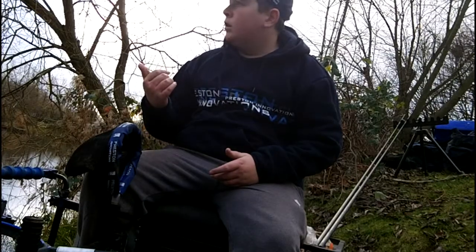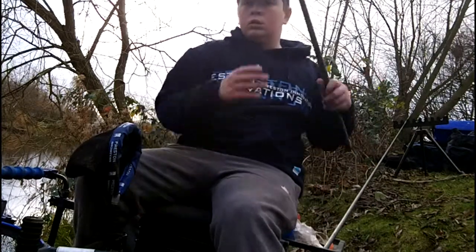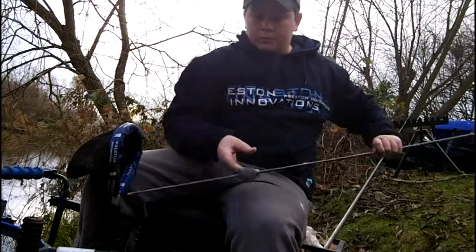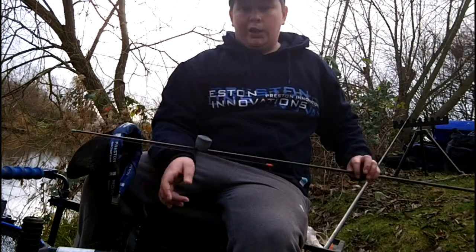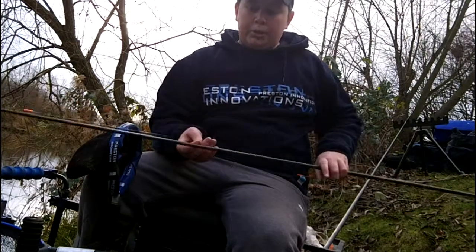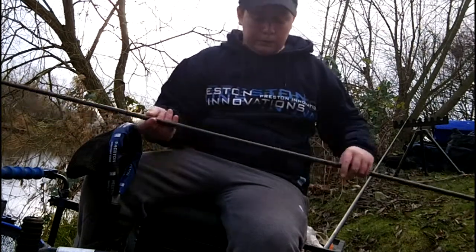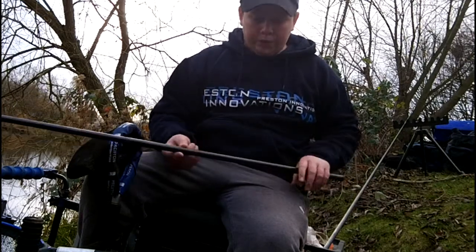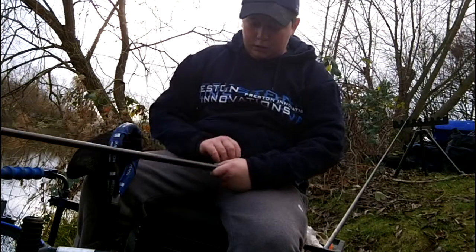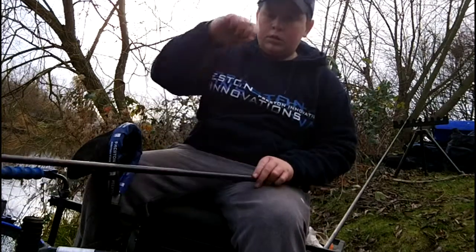I'll just show you my rigs. I've got one line, it's about 11 and a half, 12 metres. I've got a 4 elastic, nice and light. I've got a cad pot, so I'll be feeding little and often. 2.2 pound, 10 ounce mainline, a Preston Dura float 4 times 12, 3 number 8 bulked. And then I've got a hook length of 2 pound 2 ounce and a size 20 hook.